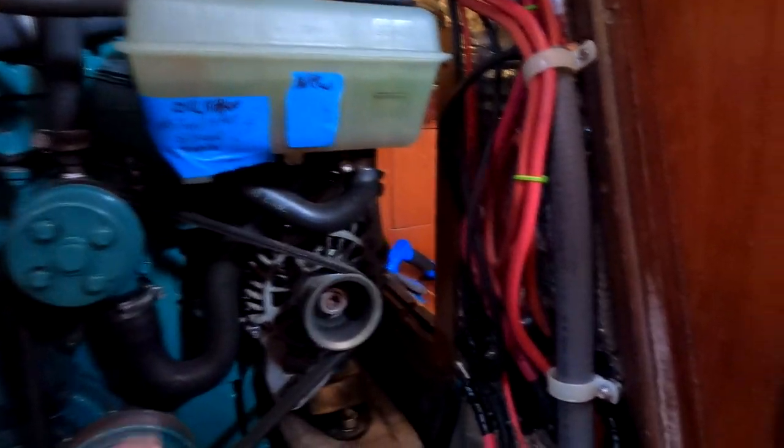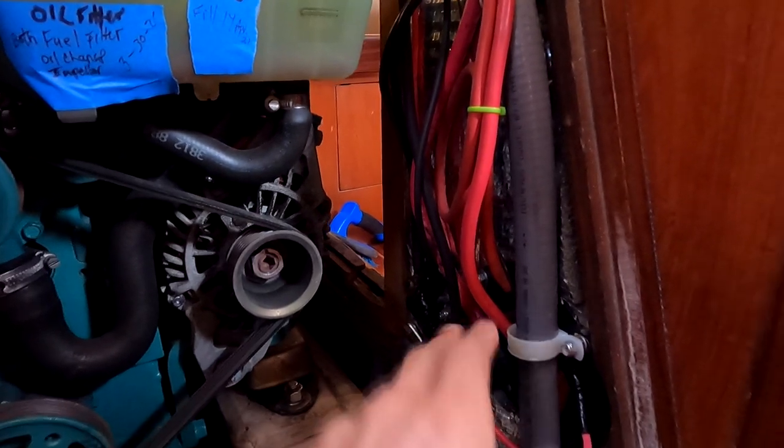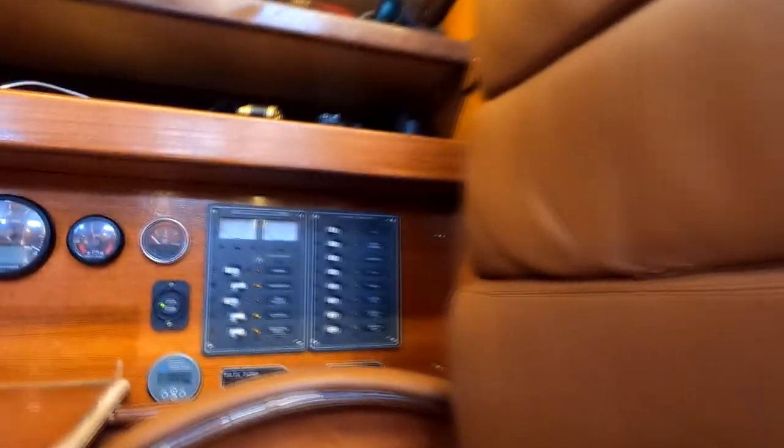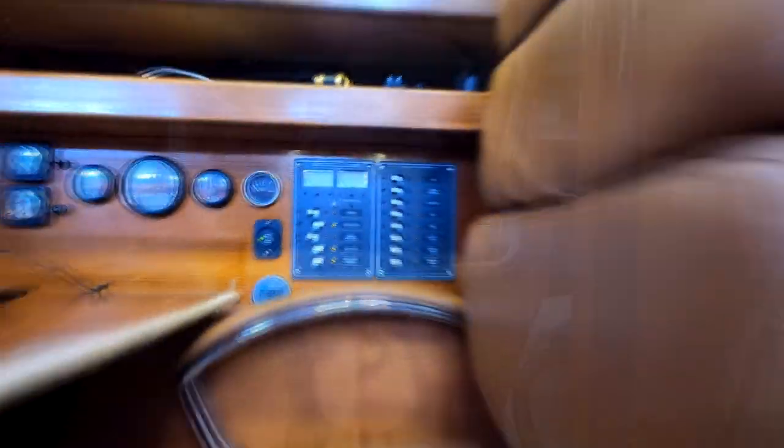These cables then travel down into my engine room, continuing on to my main buses. The reason this is located inside the engine room is simply to save space — it's a convenient location and was built into the boat when I first got it. So now our 12 volt electricity is coming through onto these main buses, which then go back out to the rest of my boat and are controlled through a 12 volt panel.